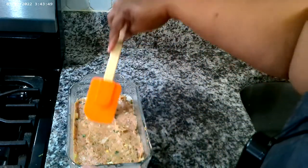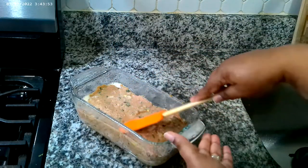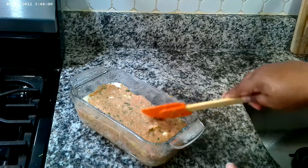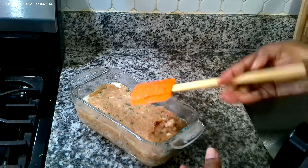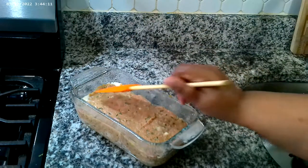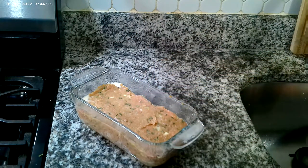For this meatloaf I'm not going to do a sauce — I'm going to do gravy, and I'll show you guys when we come back. I'm getting this into my 375 degree oven. This is also low sodium. It'll go in for about 55 minutes. I'll let you know exactly how long it took when we come back.